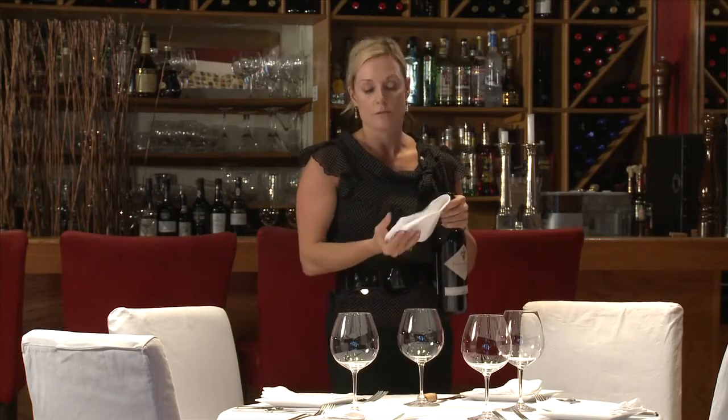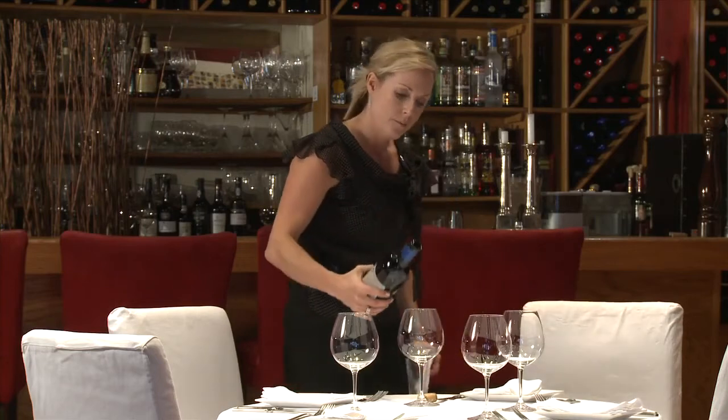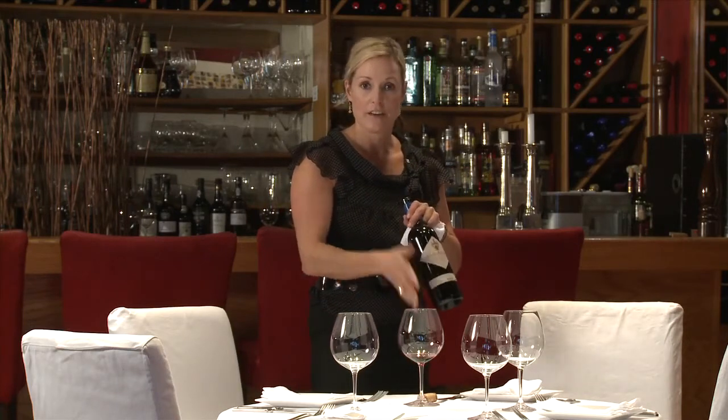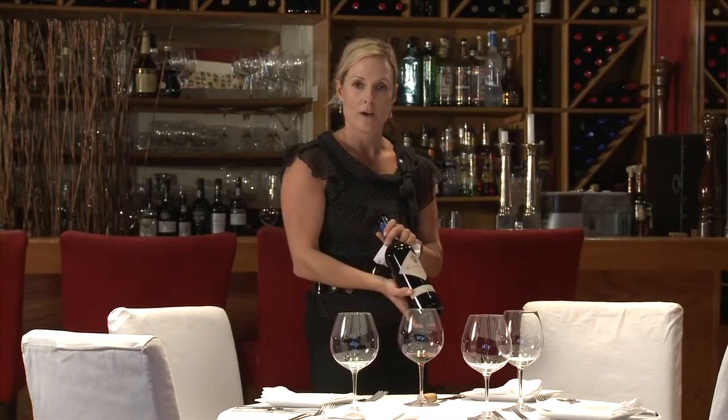And your customer gets just a little bit less than one ounce, a little pour to taste and make sure that the wine is fine. Do the little turn like that. Napkin underneath — you don't want to drip any wine on these beautiful white tablecloths. And away we go. Bye!